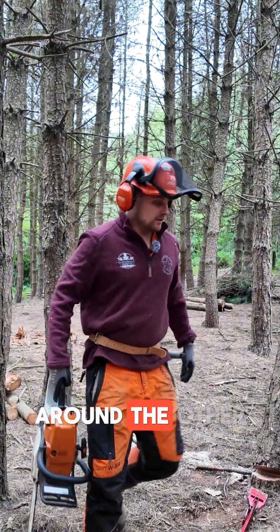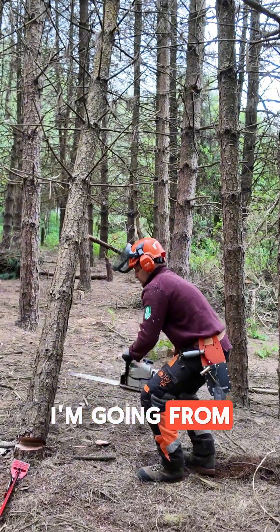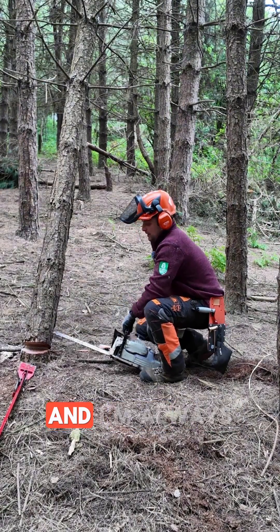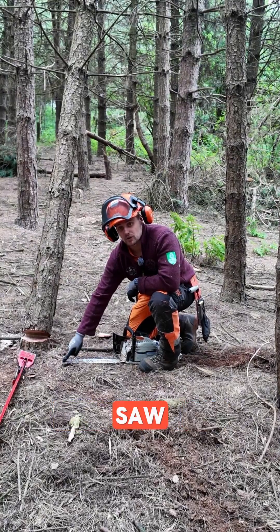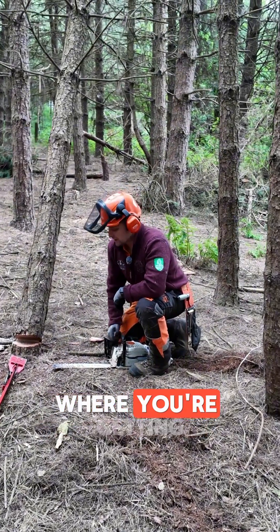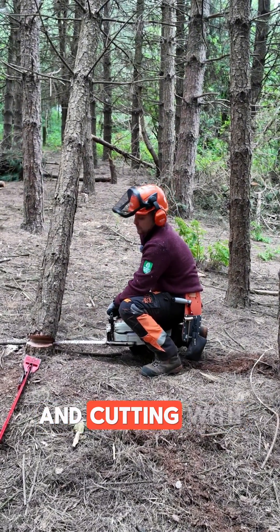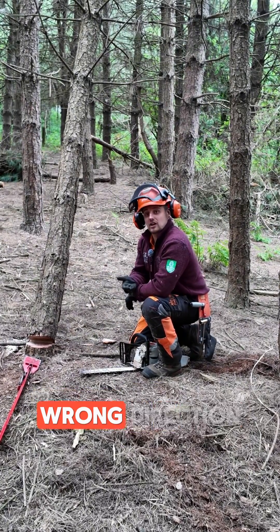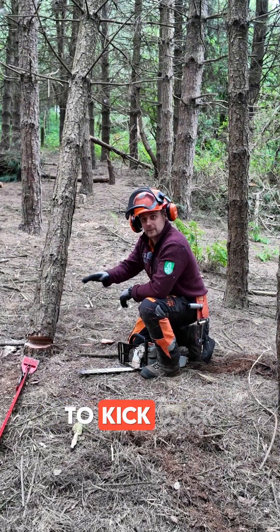If I go around the other side it's the opposite — I'm going from inside the face cut straight out the back, and I'm always using the bottom corner of the saw. If you find yourself getting a lot of kickback, for example cutting with the tip of your saw out the front, it's because you're cutting in the wrong direction and it's not going to be controlled — it's just going to be trying to kick back.